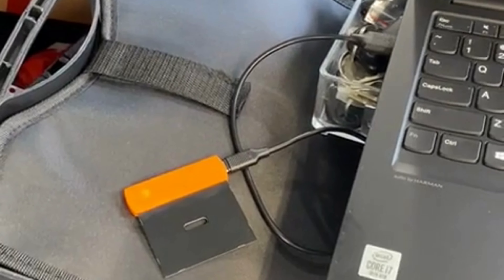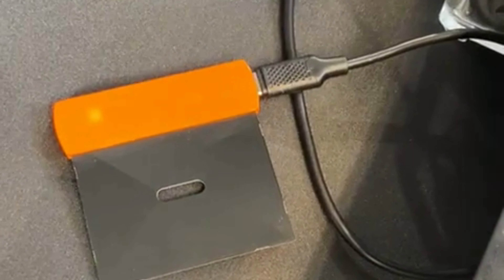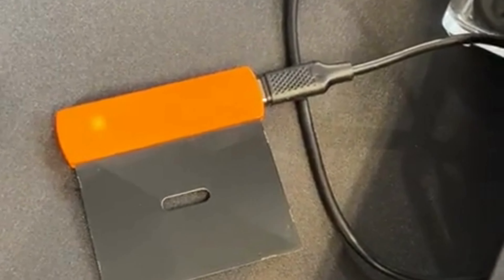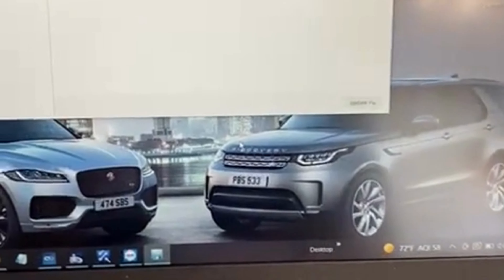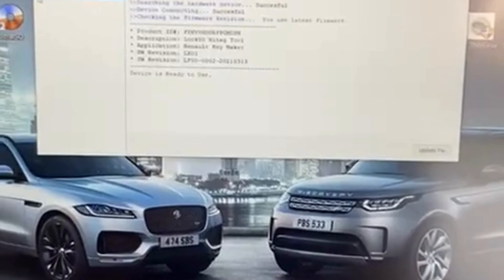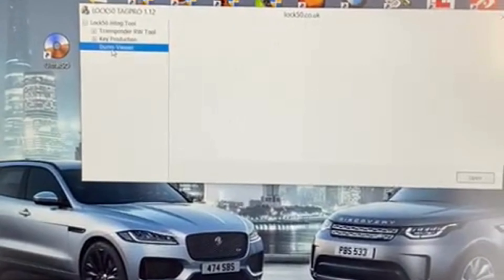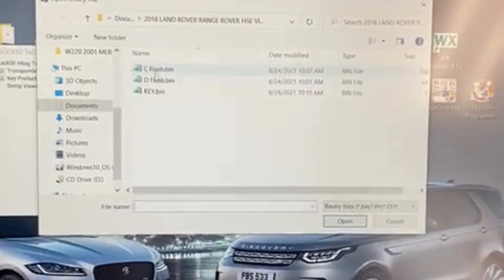Alright guys, this is the last portion of the video. You can see that this is the Lock 50 — that's the hardware — it connects with USB to the computer. I'm gonna go ahead and open the software. The software verifies the unit itself. Over here we've got a drop-down menu — Dump Viewer. I'm gonna go ahead and open the D-flash file. I didn't read the C-flash as well, but we need the D-flash in this case.